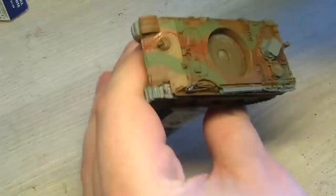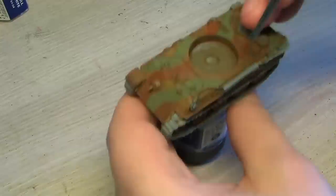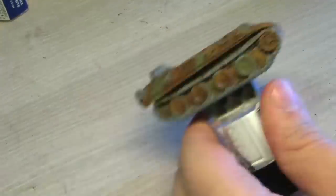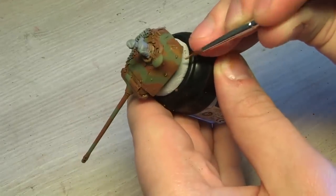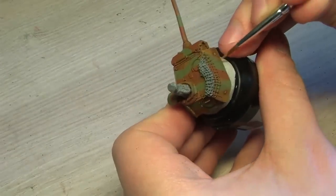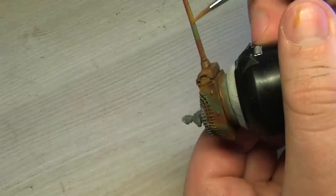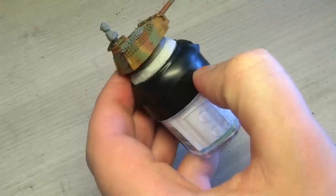I'm doing the same wave motions with Beastial Brown. Then taking leather brown again, I'm doing some yellowish stripes or thinner waves over the tank. This will give a nice contrast and bring out both the heavy gray and the Beastial Brown color underneath.